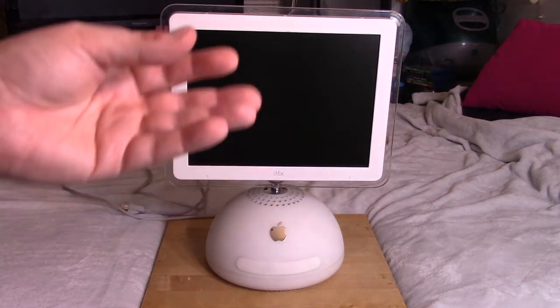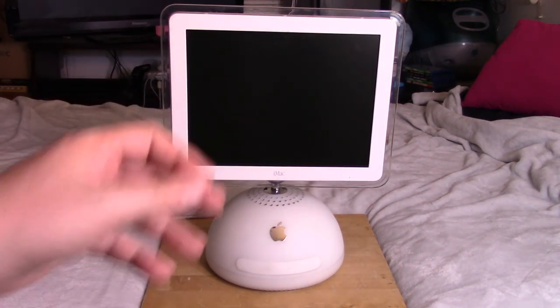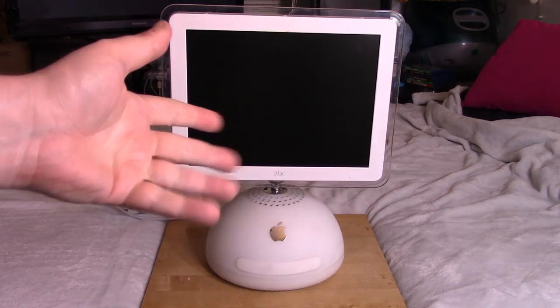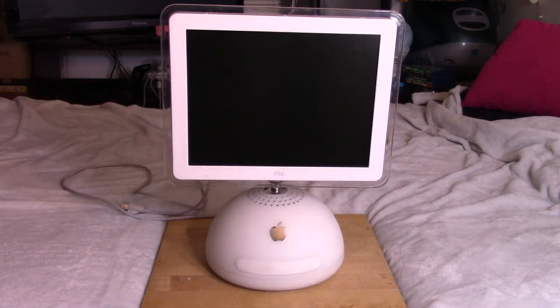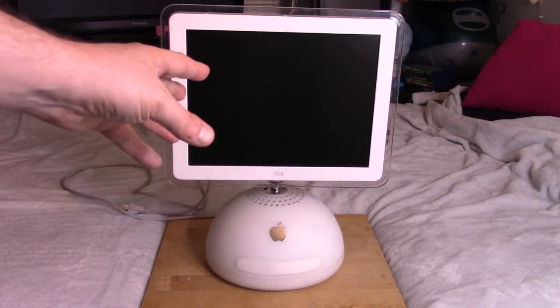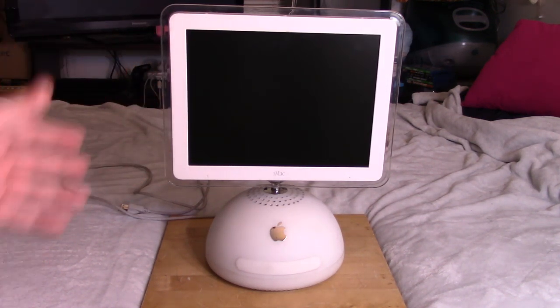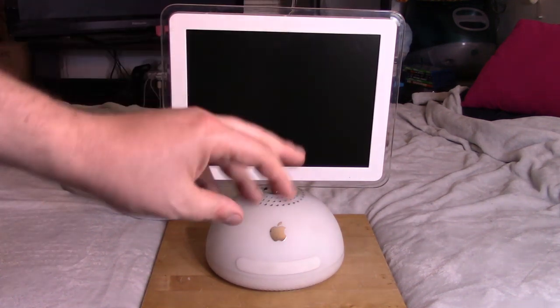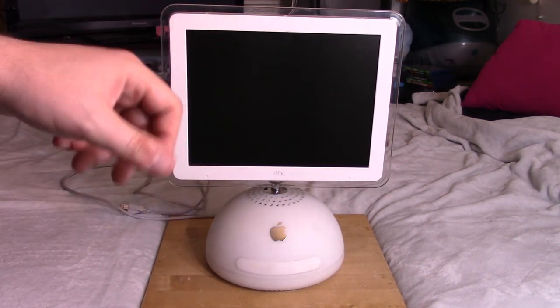Let's start with my usual spiel when I have an Apple product or a Mac. I was never an Apple guy, definitely not a Mac guy — I was firmly on the PC side of things. In recent times I've grown to appreciate Macs more, but I'm not really a Mac guy. This machine here would not have been for me. I wouldn't have bought this back in the day. I'm more of a traditional tower, desktop type guy. I like room to expand. I like functionality over aesthetics — function over form, generally.